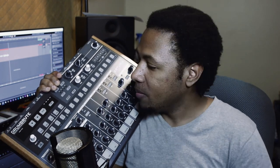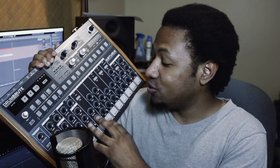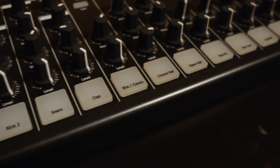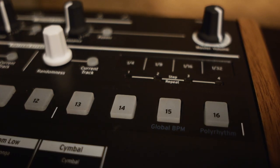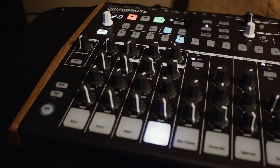Basically what this is is an analog drum synthesizer - meaning it is fully analog synthesis going on to produce these drum sounds, which is cool. You have 17 sounds, you have 12 pads, and you have a sequencer built into it with filters and pattern repeats and all that kind of stuff. You also have song, bank, and pattern mode so you can make a full arrangement in this, which is great.